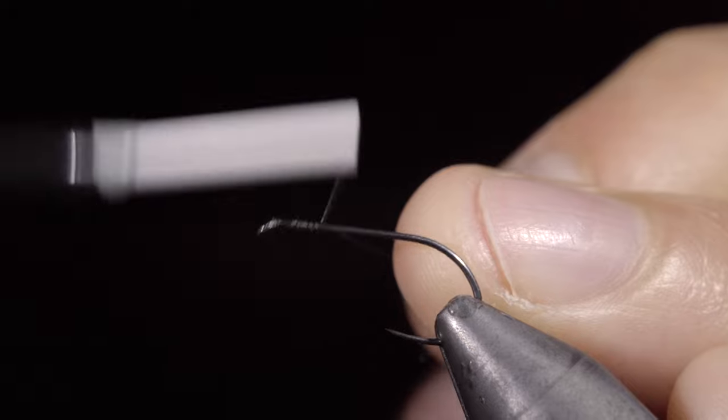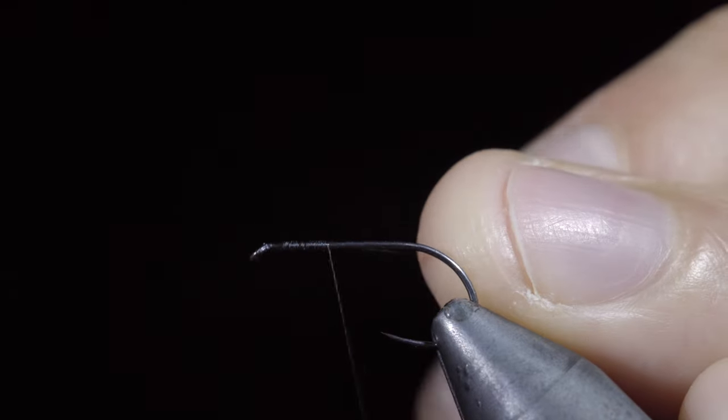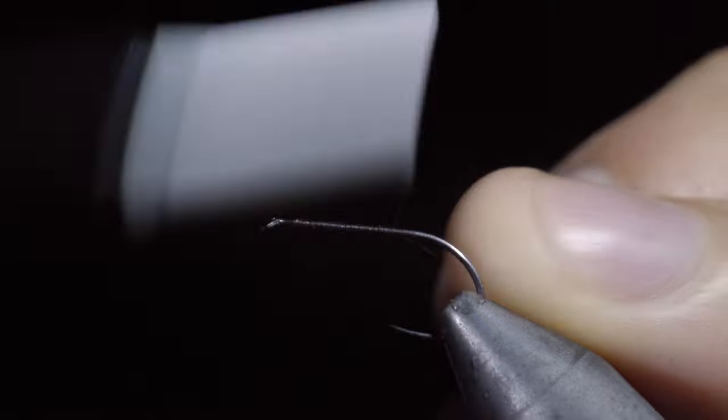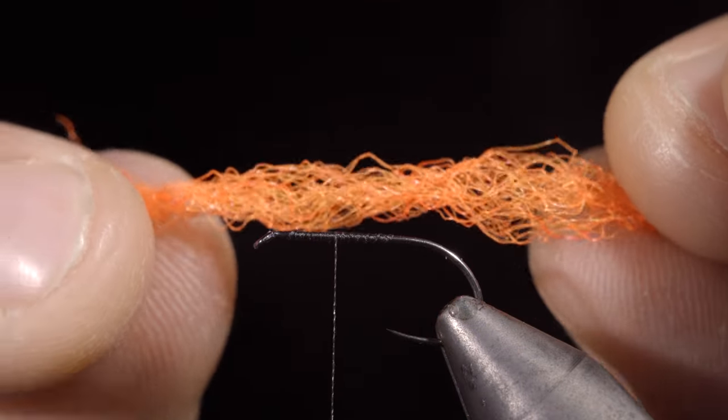We'll start off with some black VVIZ thread. Secure the thread to the hook shank, creating a base for our next step. Snap the excess free and grab some parawing material.